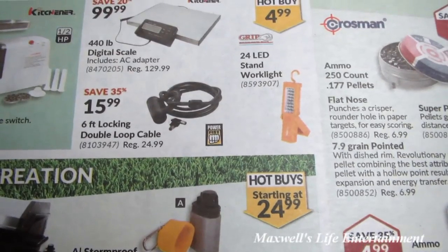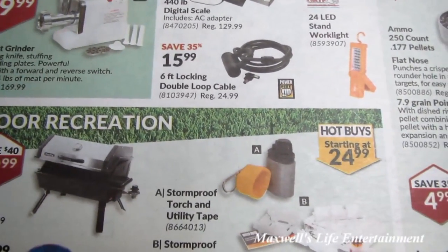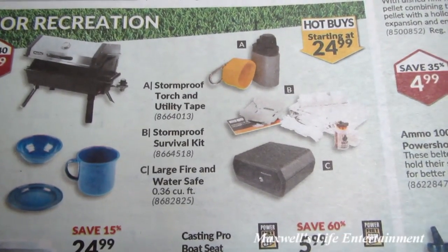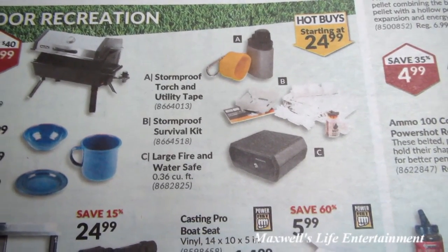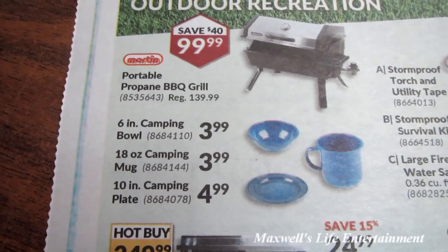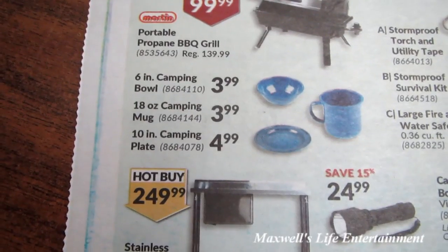A 24 LED stand work light that can either stand on a flat surface or hang from a nail for $4.99, a six-foot locking double loop cable for $15.99, a storm proof torch and utility tape, a storm proof survival kit, and a large fire and water safe — hot buys starting at $24.99.